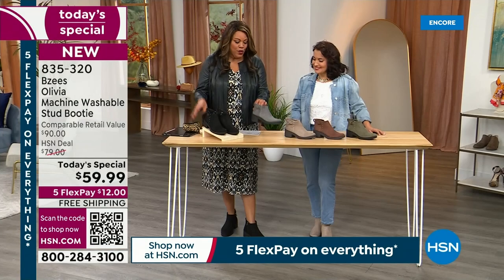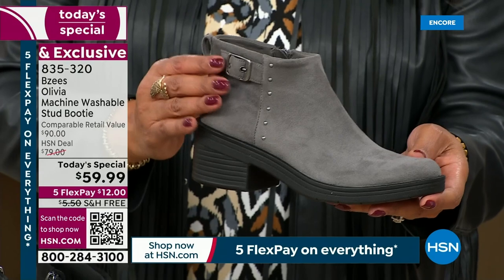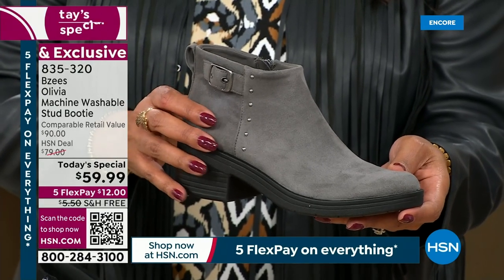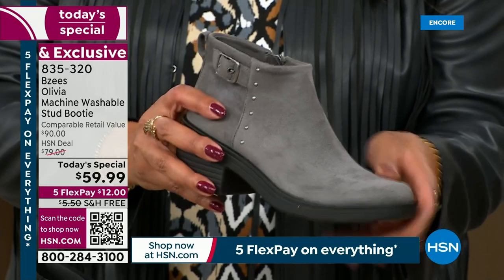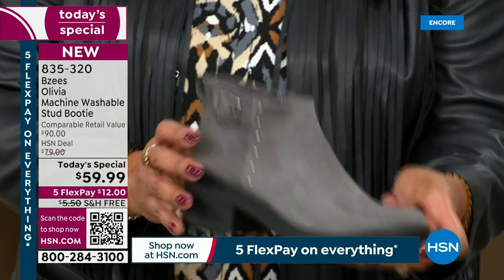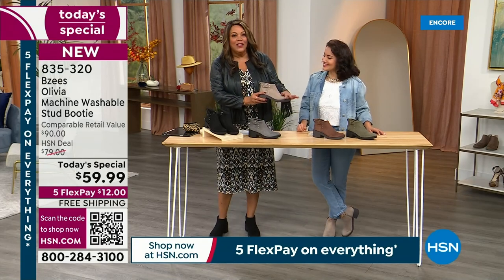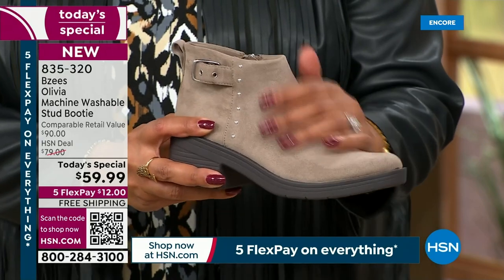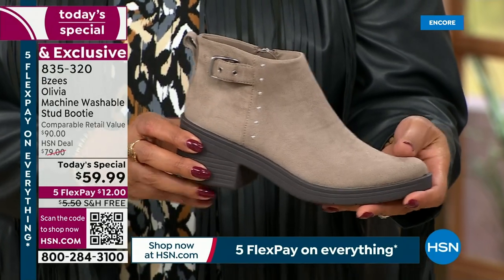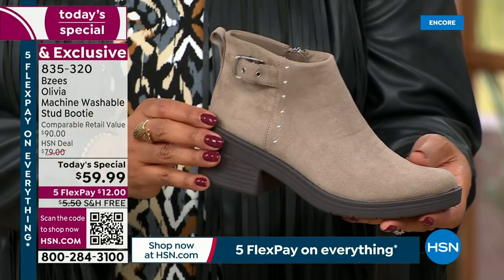We also have it in Granite, a brand new color — it's kind of a medium gray, not too light, not too dark. $12 to get this home, free shipping, the look of suede — it's delicious. We also have the Latte, a beautiful light neutral. If you love anything in the stone or khaki family, you're going to love the Latte. It's a brand new color and just unexpected.